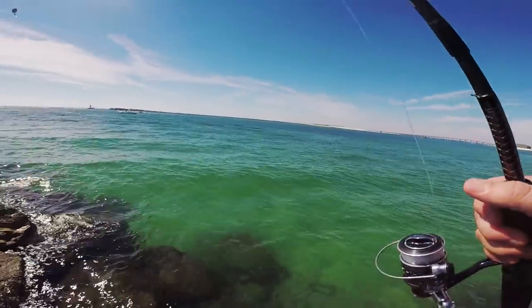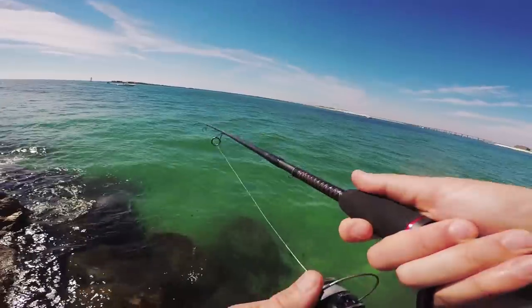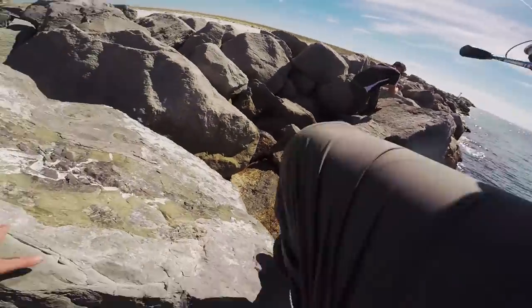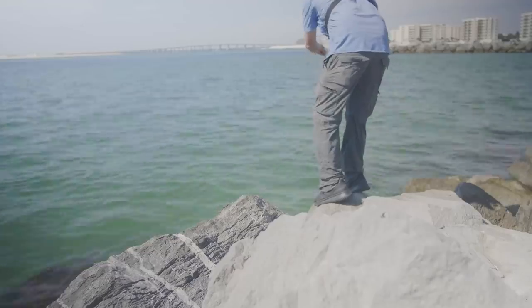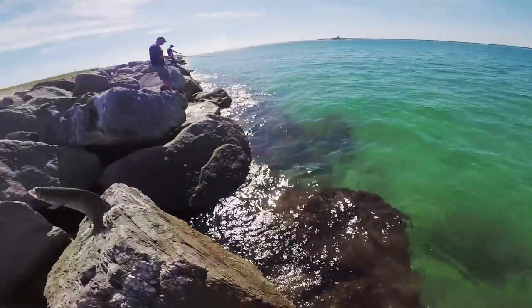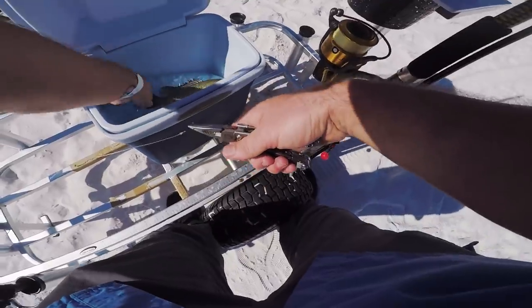All right guys, I have upgraded to 30 pound for my leader to hopefully avoid getting broken off. I just had a decent one follow this up — oh, I got a big one down there! Holy cow, it's a big one — yes! Felt a lot bigger than it was, but they fight so hard.